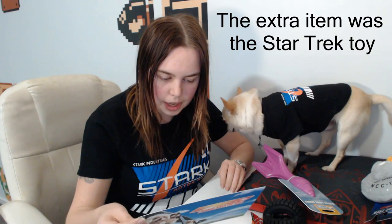No t-shirt in this crate, and no treats, because us Aussies don't get the treats. So we get an extra toy instead - I'm not sure which one it was, I'll pop it up in the text somewhere. Overall, I don't mind not getting a t-shirt in it. Sure, it's cool to get an extra geeky top, but at the end of the day, to get an extra item I think is a bit better.